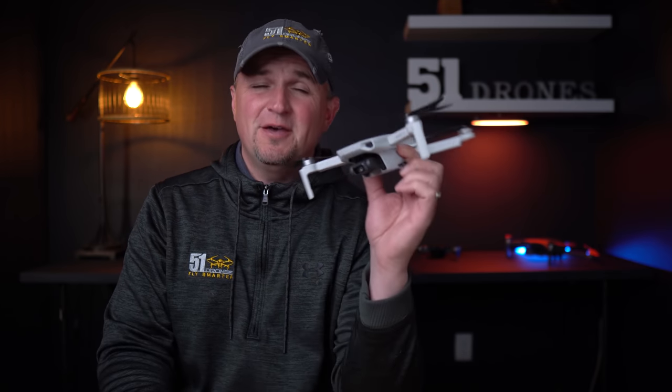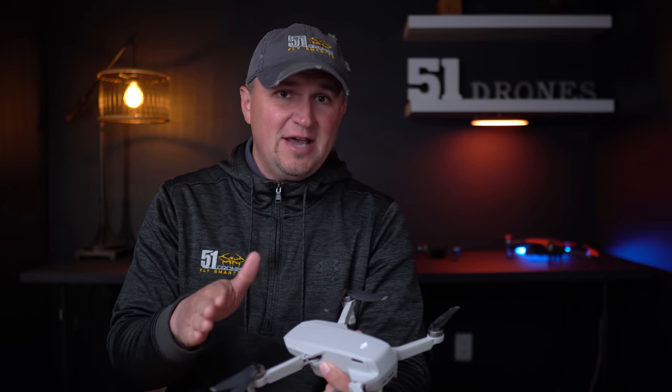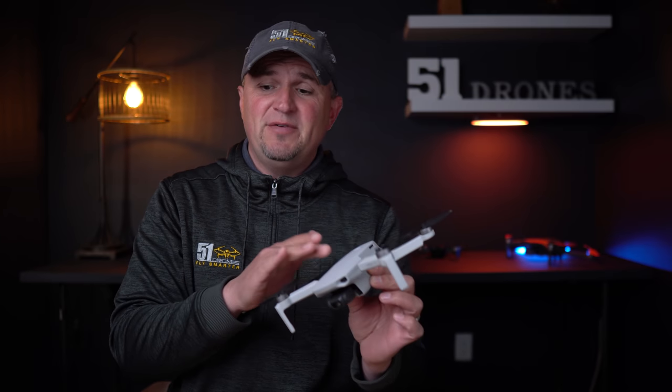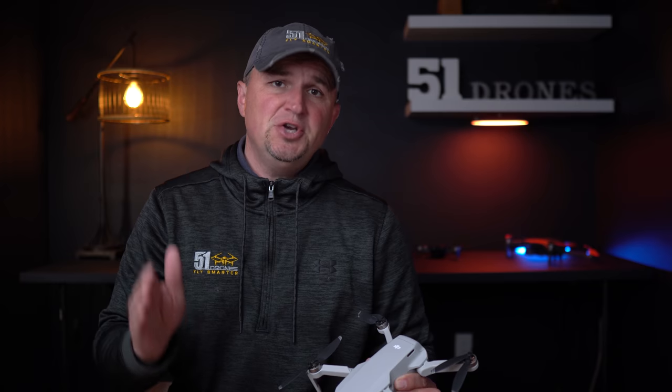The Mavic Mini update has made this drone a contender for anyone that wants to get cinematic footage. It went from being a toy and then updated to where you can adjust the camera settings and now actually get some really nice videos with this drone. I'm gonna talk about one thing you need if you want to get cinematic footage with the Mavic Mini, but I'm also gonna show you a couple of other products from a company called PGY Tech.